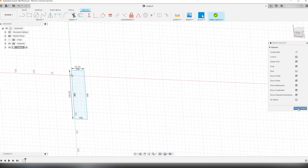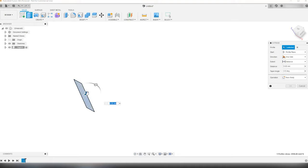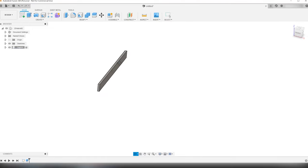Then I click finish sketch, which enables me to select the extrude tool to extrude the sketch. From my measurements document I know that the length of the tabletop is going to be 1500 millimeters, or approximately 59 inches.